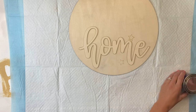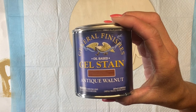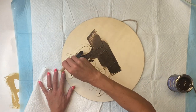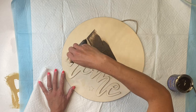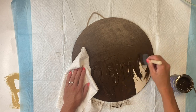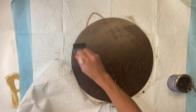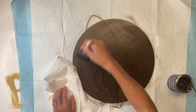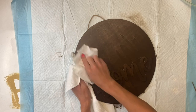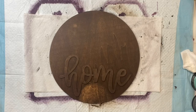I'm then going to take the General Finishes gel stain — this is Antique Walnut — and the gel stain is oil-based. I'm going to use a Jen foam brush to apply it to the entire board. These foam brushes can be found at your local hardware store. We like the Jen brand because it is a better quality; you don't lose the foam in your project and they don't fall apart on you. Apply it to the entire front, then take a paper towel and remove all the excess gel stain, just rub it in. Once it's fully rubbed in, let it fully dry.